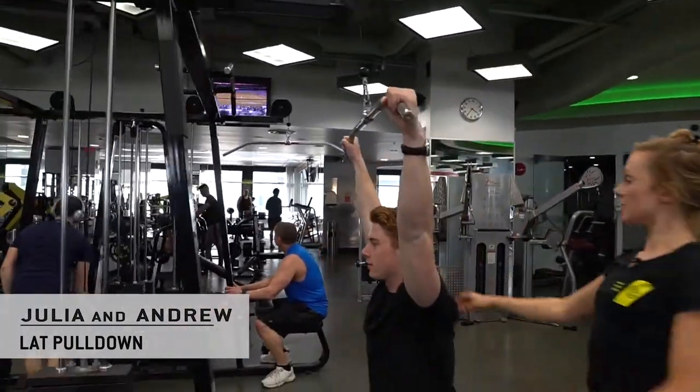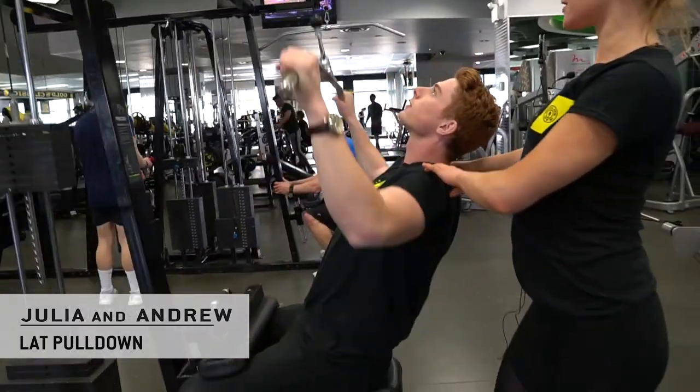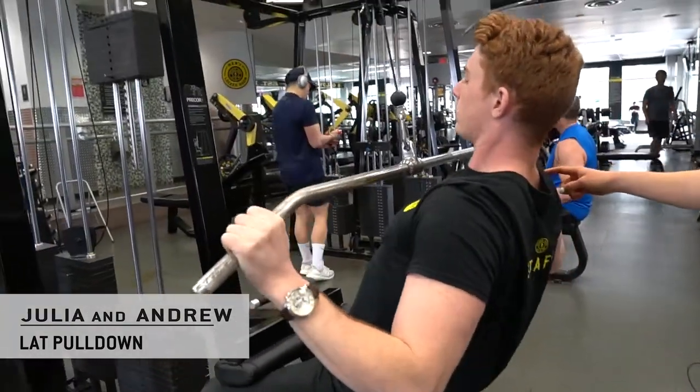Perfect. Take a slight lean back and pull in straight to chest, shoulders down. Perfect. And bring a slight hold at the bottom. Perfect. Up. And slight hold in your chest.